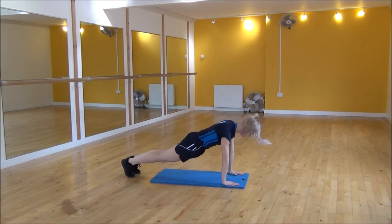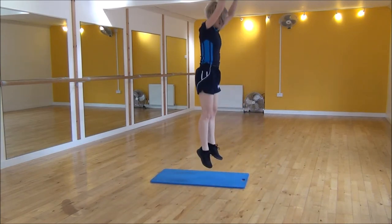So: hands down, jump back, press up, jump in and up.